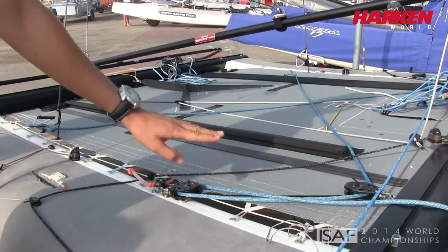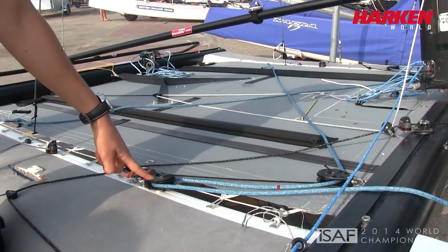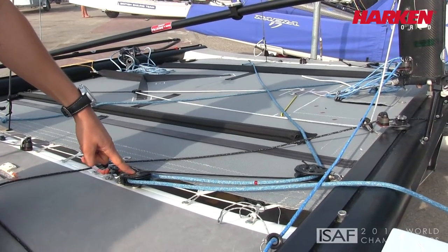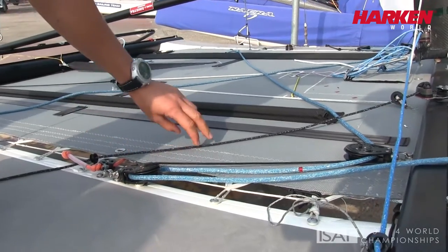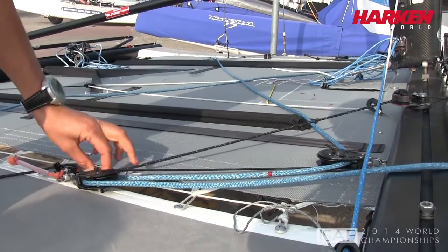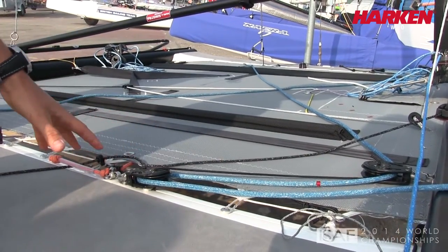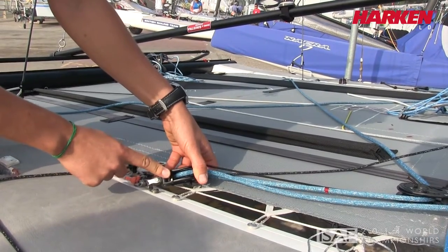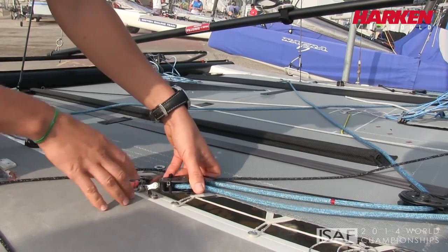For the spinnaker sheet we have the Rachmatic. I decided to use two Rachmatics — this helps me with the very high load of the spinnaker sheet and to avoid other sheets going into the block, which is very annoying because everything blocks. We decided to use this zip tie, which we found is a very good solution to avoid this problem.